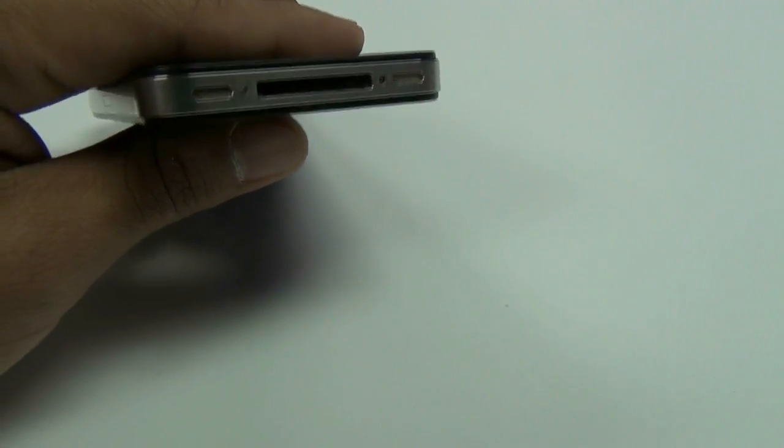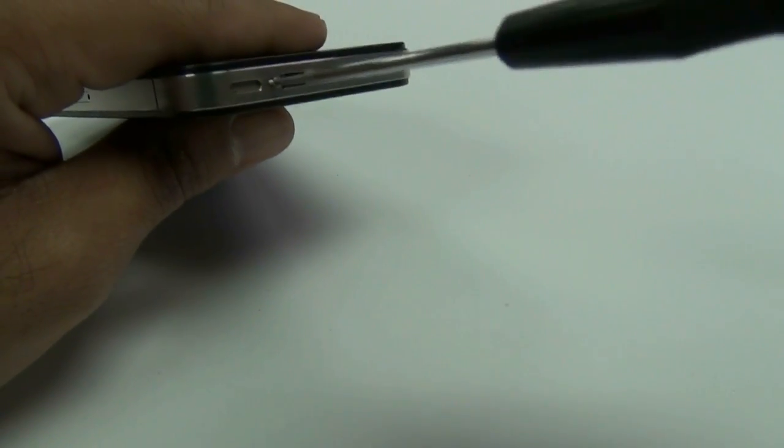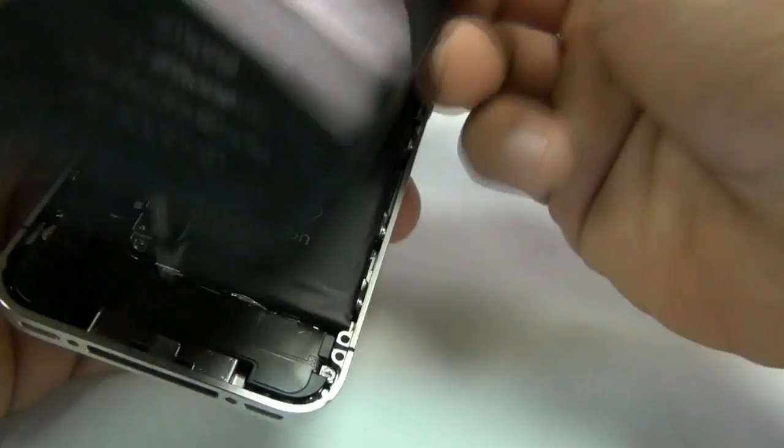You will just need to remove the two screws on the bottom of your iPhone 4. Once you have removed these two screws, you can go ahead and take the back housing and push it upwards, and your back cover will come right off.